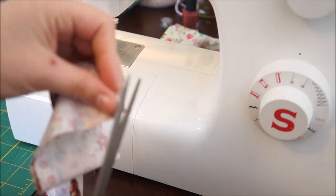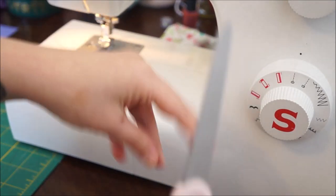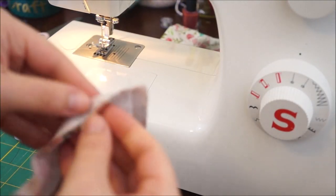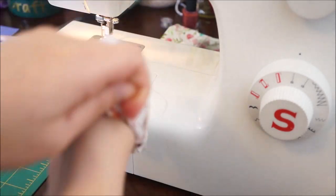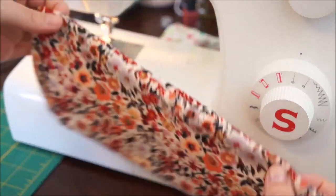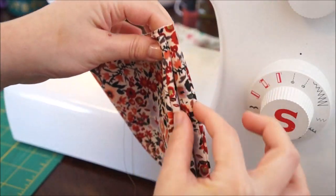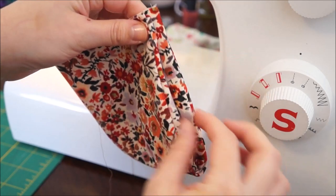I'm going to go ahead and cut the excess thread off, and we're going to turn it inside out. So it's like a little tube like this. Now we're going to go ahead and finish up by just sewing these two edges together, making sure the seam is nicely placed here at the bottom.